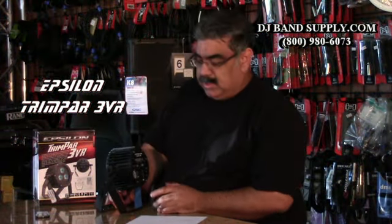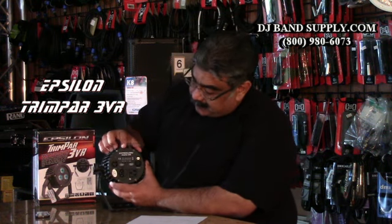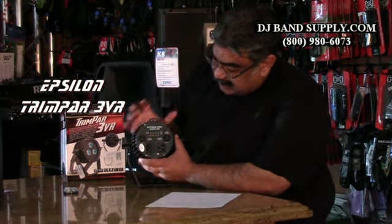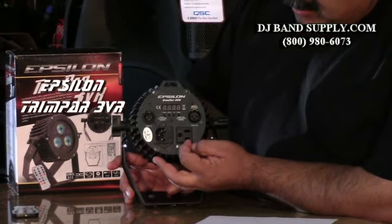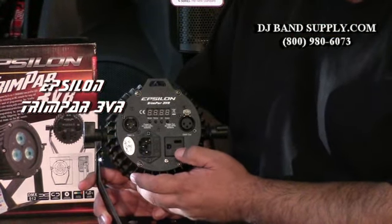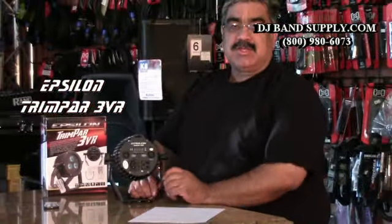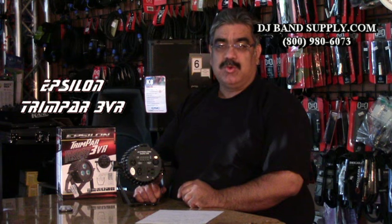We're going to show you the back of the light. You've got four LED function, three-pin DMX in and out. You have power linking, Edison in, Edison out. The cables that come with it — you don't need to get any extra special cables. The cables that come with it will link it together, and any standard Edison extension cord will work.